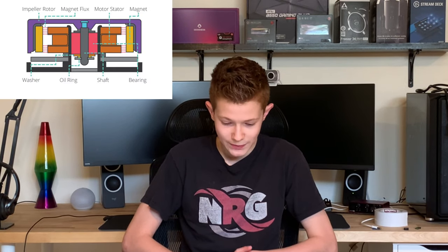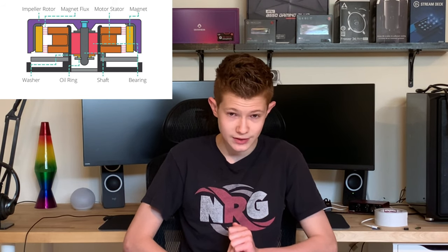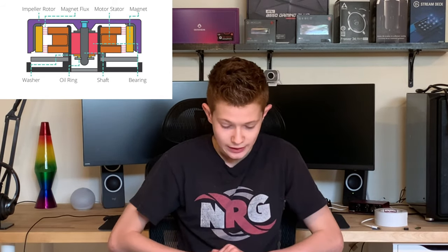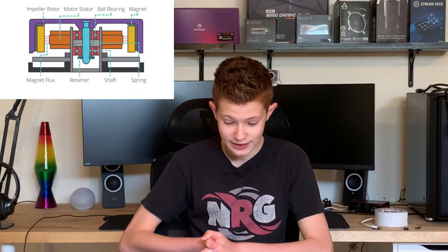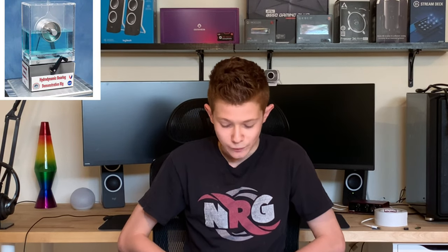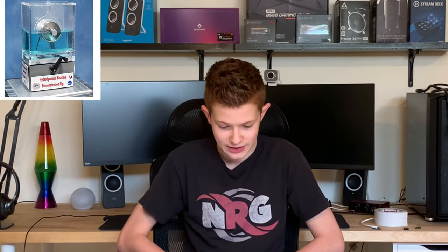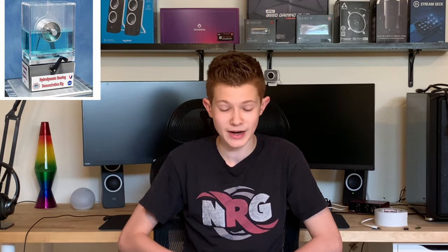Sleeve bearing fans have mediocre lifespans, can fail without warning, and are quiet at first but can develop a whirring sound if mounted horizontally — so you want to mount them vertically, in the front or back of your case rather than the top or bottom. Ball bearing fans have longer lifespans, but are louder in many cases and also more expensive. They can be mounted either vertically or horizontally and can operate at higher temperatures than sleeve bearing fans. Fluid dynamic bearing fans have the lowest noise levels and highest performance, making them a no-brainer if you have a high budget. They also have the longest lifespan by far.